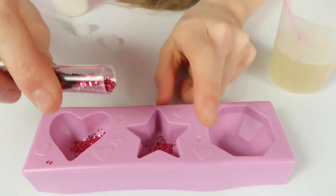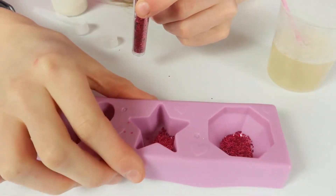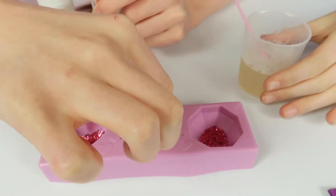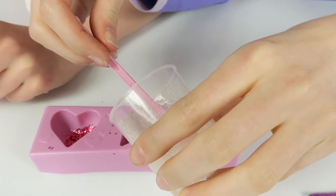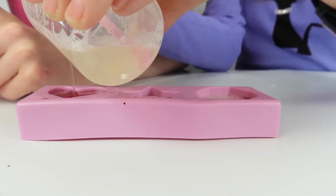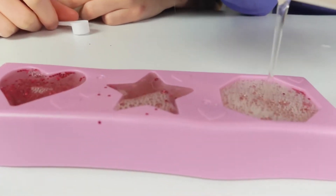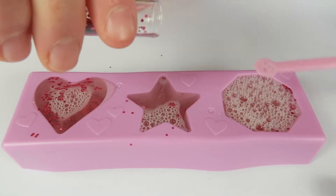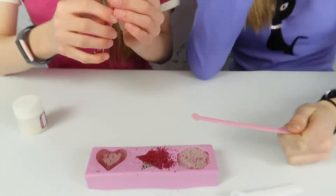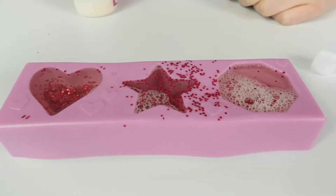We're adding a little bit to each mould and shaking to make it even. Then we carefully fill the moulds, pouring in equally. There are loads of bubbles - we're trying to get them out. Some moulds have lots of bubbles, some have almost none.